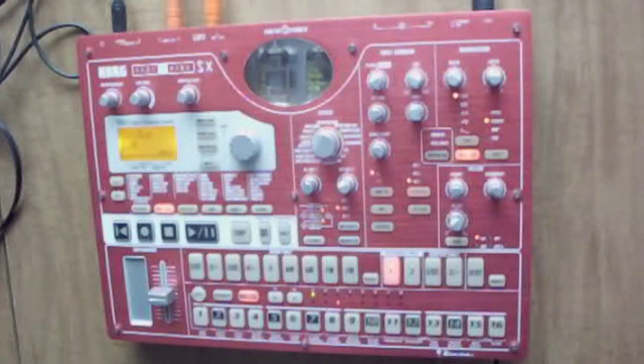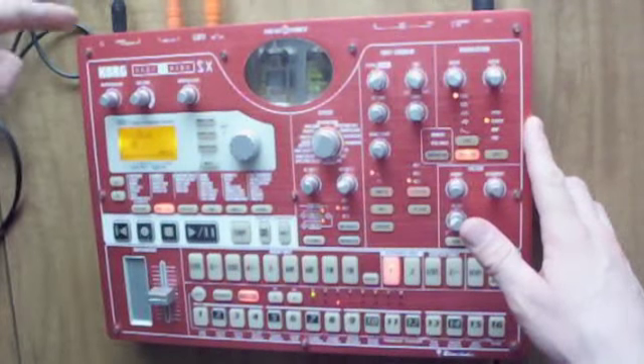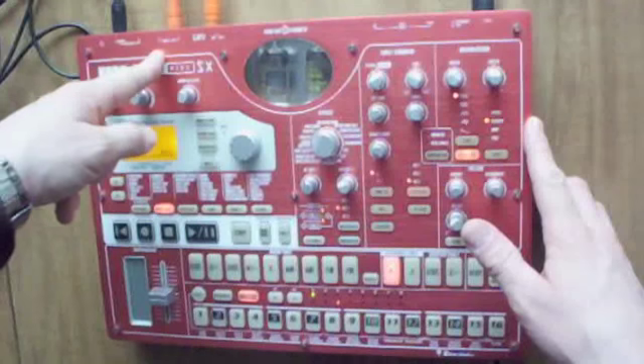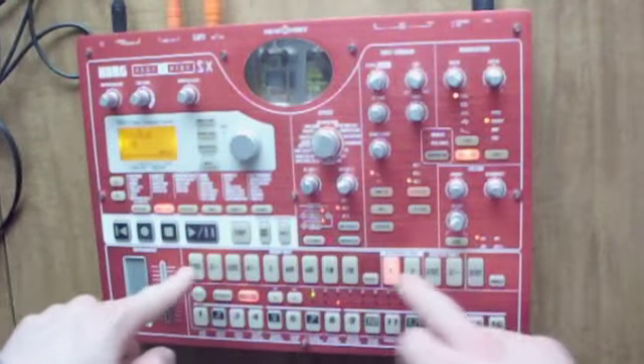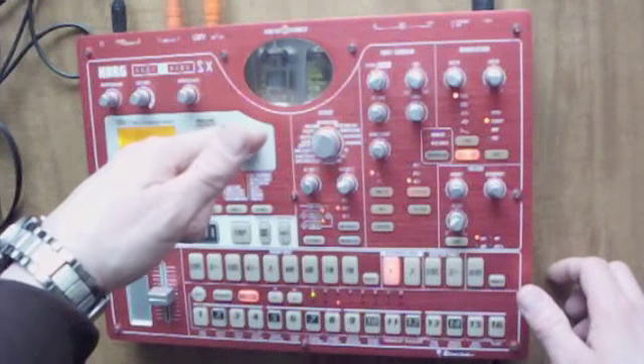What I'm going to teach you is something very useful. I'm going to teach you how to run effects from your ESX — you're going to run the sound of the ESX individual instruments from the instrument panel in real time to an external effects processor and back into the machine.